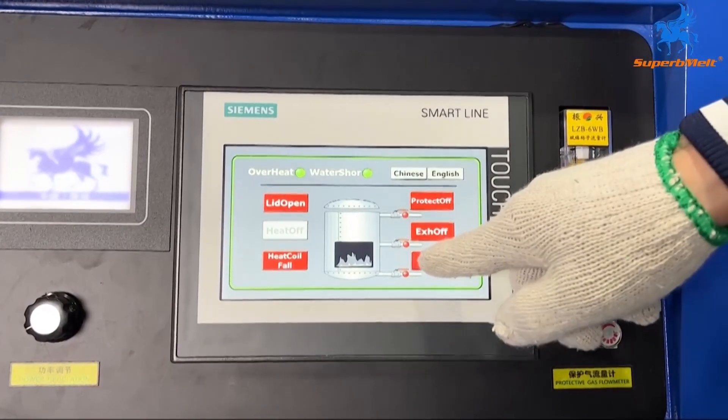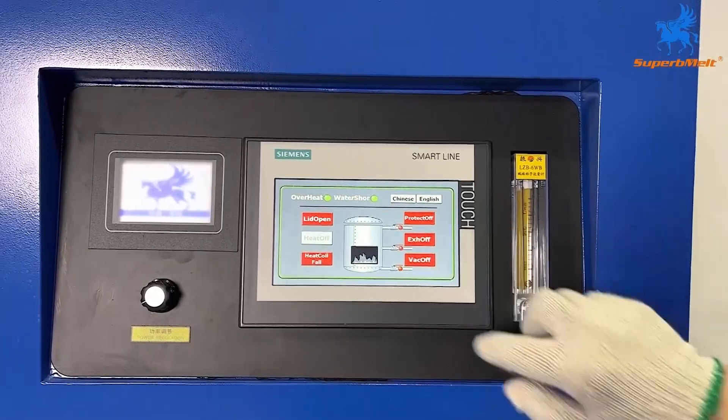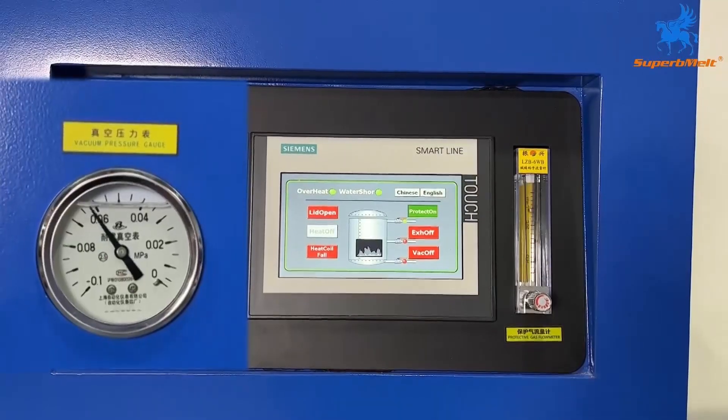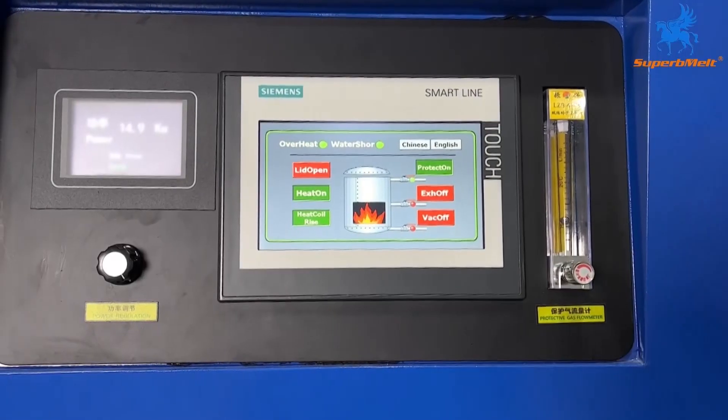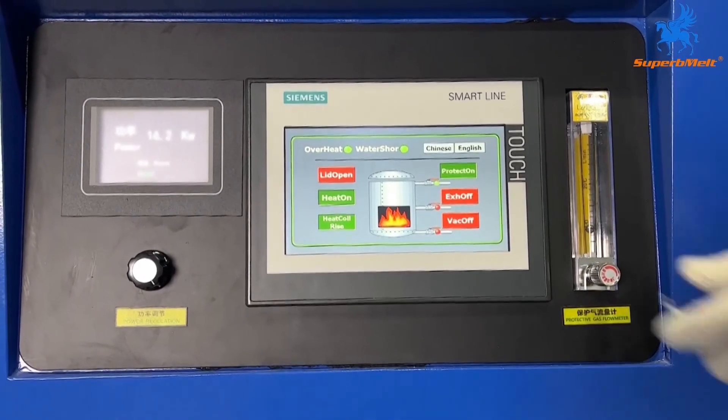When vacuumizing, the vacuum pressure gauge will drop to minus 0.1. Then add protective gas — the protective gas flow meter can be adjusted to control the speed of adding protective gas, and the vacuum pressure gauge will rise.